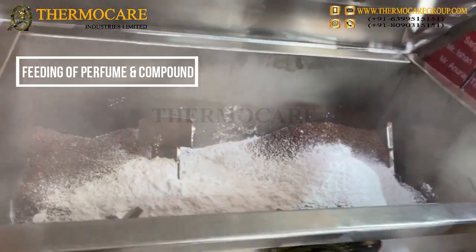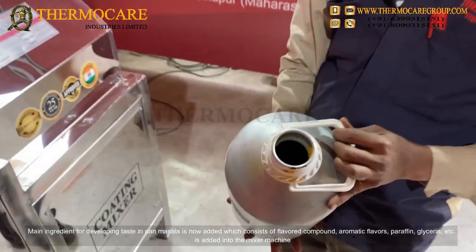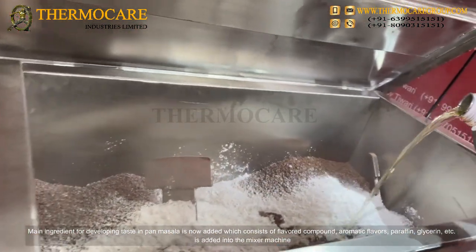Feeding of Perfume and Compound: The main ingredient for developing taste in Pan-Masala is now added, which consists of flavored compound, aromatic flavors, paraffin, glycerin, etc., and is added into the mixer machine.